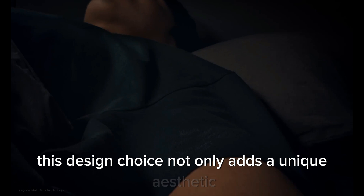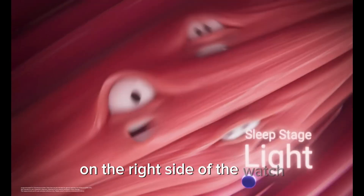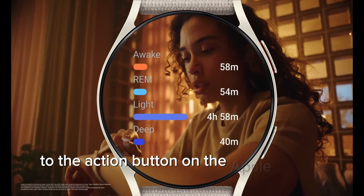This design choice not only adds a unique aesthetic but also maintains the familiar user interface for Samsung smartwatch users. Another interesting addition is the third button on the right side of the watch, speculated to function similarly to the action button on the Apple Watch Ultra.